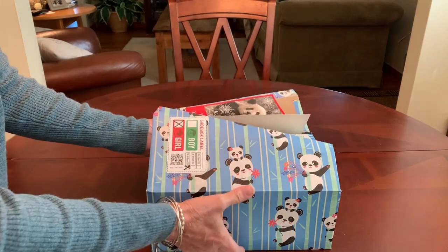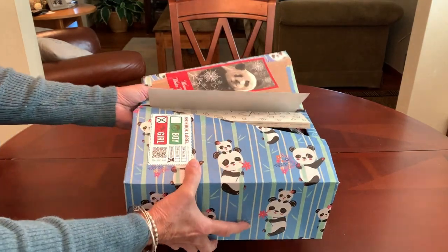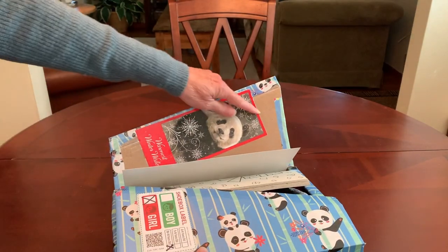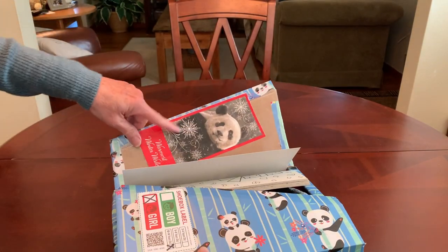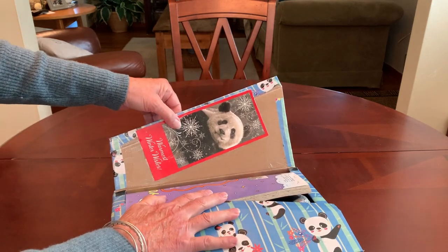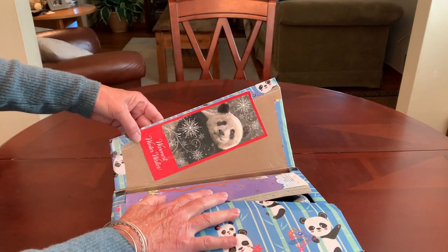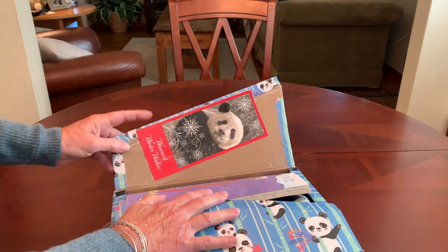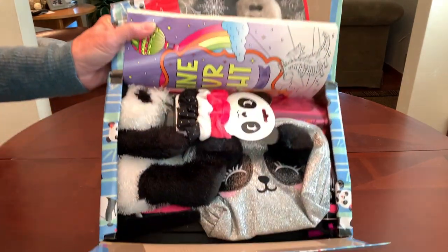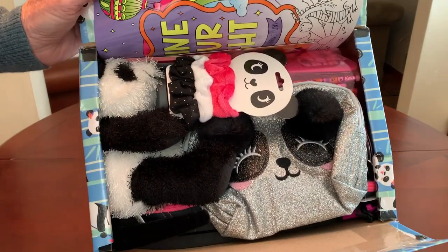When she opens her box — this was another challenge, it was a challenge to wrap too — I taped inside the front of an old Christmas card that I had saved because I knew I was doing a panda box. It says 'Warmest Winter Wishes' on it, and then this is what she'll see when she opens her box.